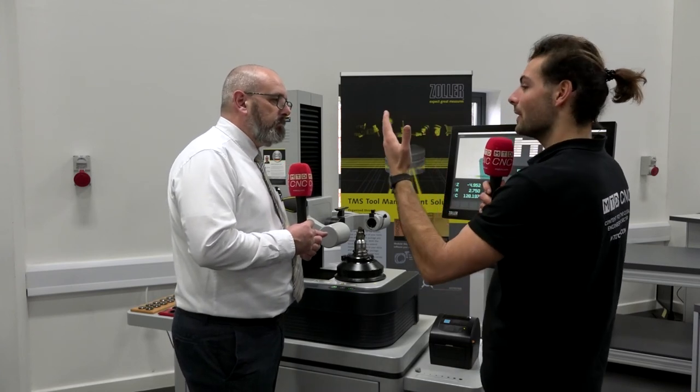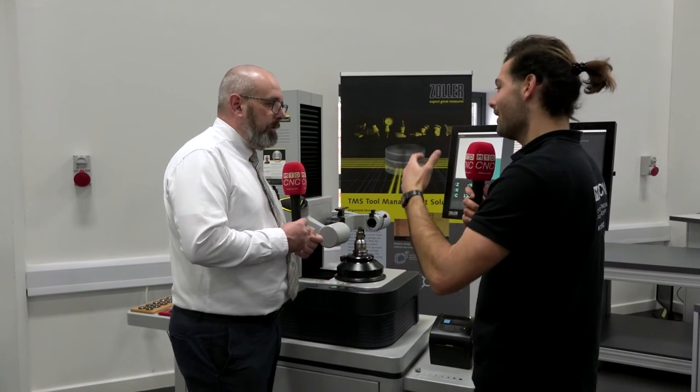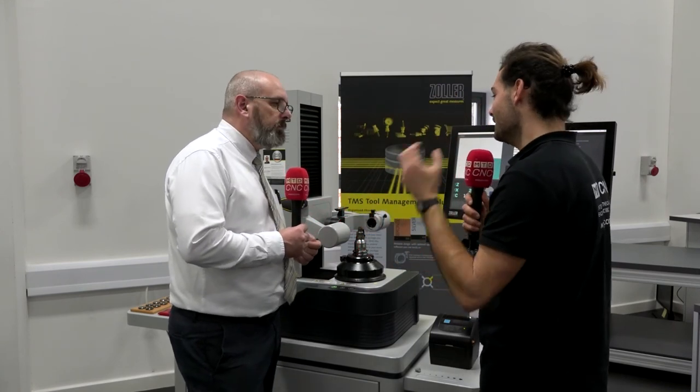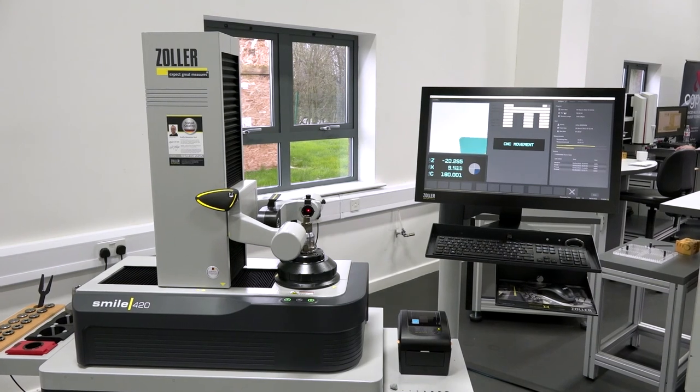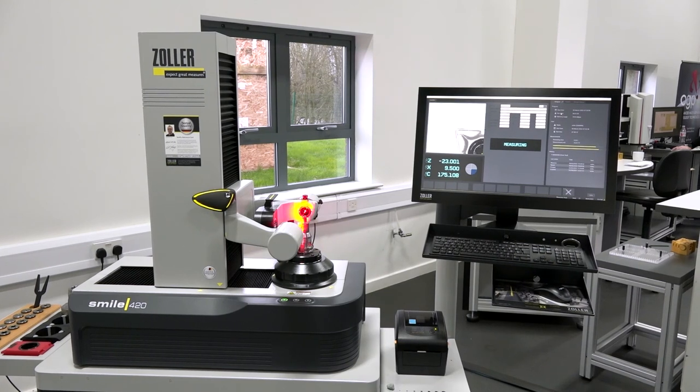Even with a complex form tool where some of your inserts are on a helix and it's the actual form that they cut when they're spinning, it can capture all of that complexity and you don't have to worry about it. You just put the tool in, press the button, and you go. So it doesn't matter who on the shop floor is measuring tools — everybody's getting the exact same measurement.